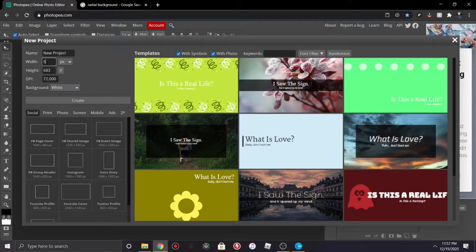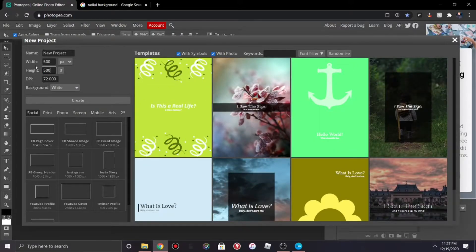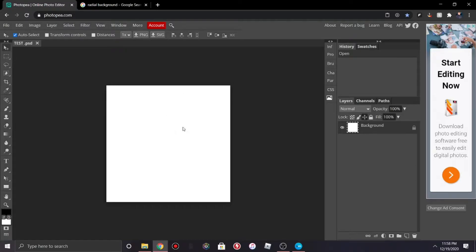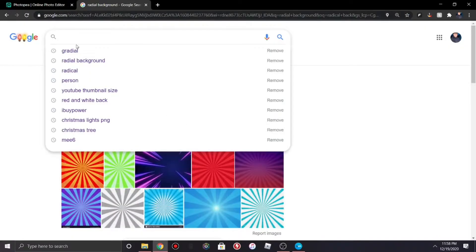Take your width and height to 500 by 500. You can name it — I'm just gonna name it 'test' — and then hit Create. Now you're gonna want to find a background.